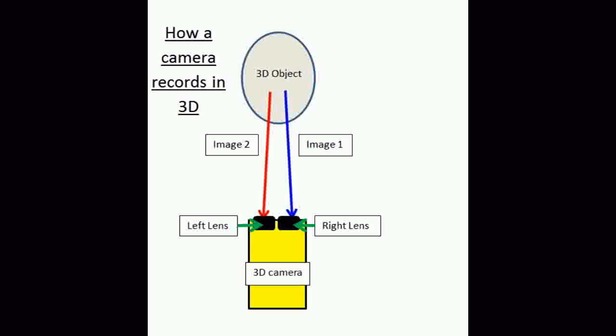Cameras which record 3D films are placed next to each other — like a camera with two lenses, or two different cameras — and they each record a different image which is then pieced together digitally to create a 3D image. So you've got two different images being combined.